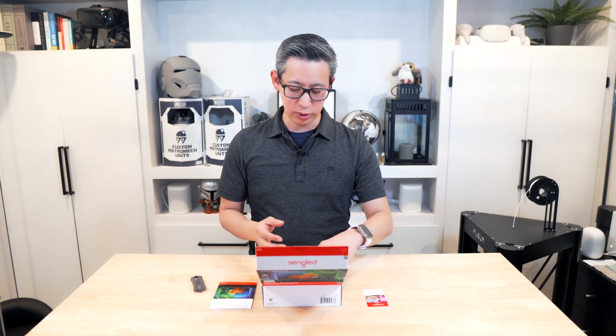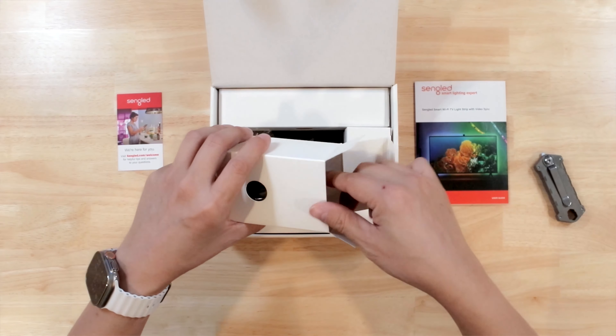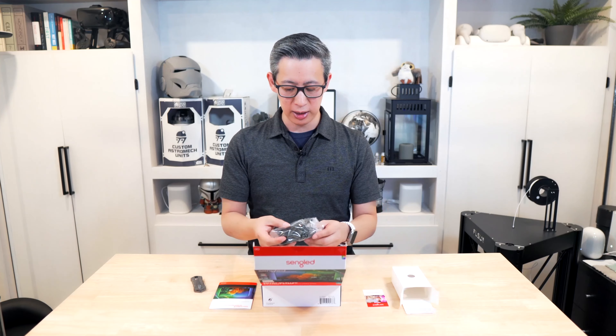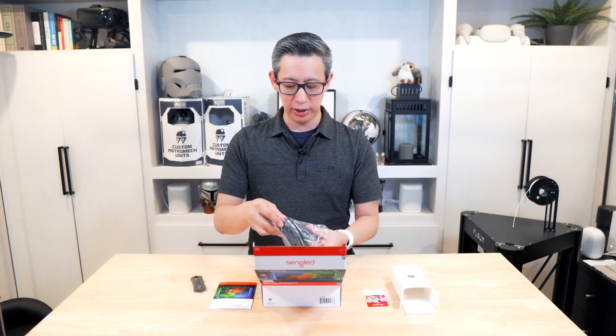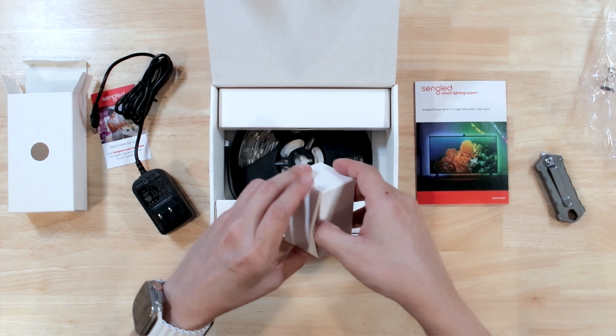Setting this up shouldn't be too complicated. It's just a matter of mounting the light strips on the back of your television, installing the camera, plugging it in, downloading the app, and really just setting everything up. Pretty much an easy to set up solution overall.